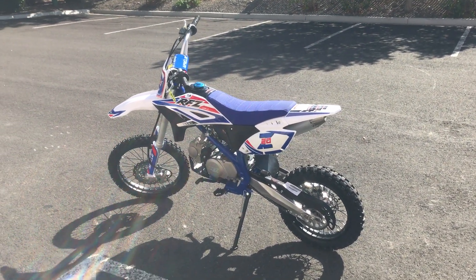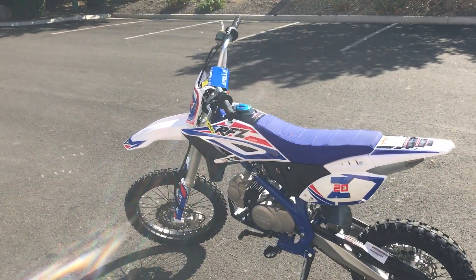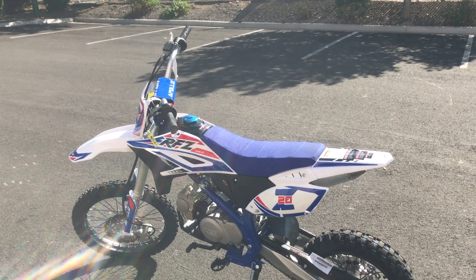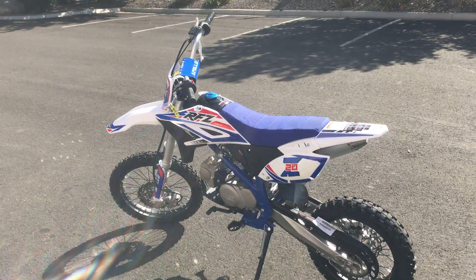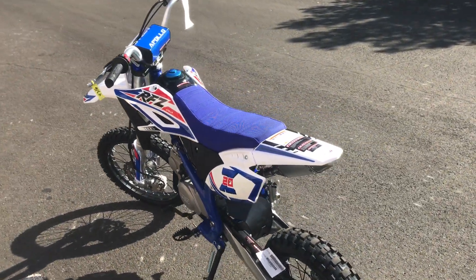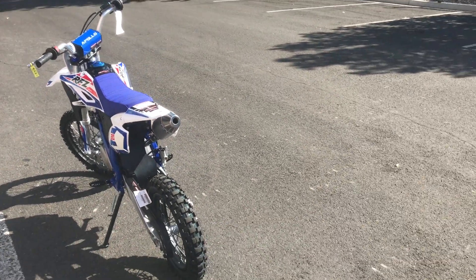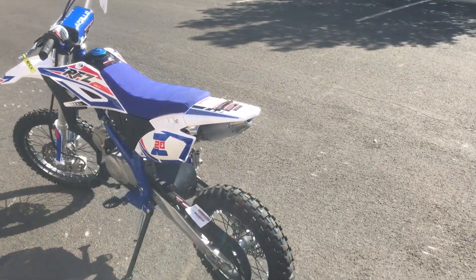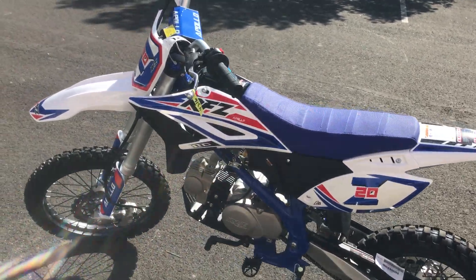Hello everyone, welcome back to the channel. I have in front of me today the Apollo Z20 RFZ 125CC dirt bike. It's a four-stroke with a kickstart, and this is relatively new for Apollo — part of their new lineup. It's been around approximately a month or two.